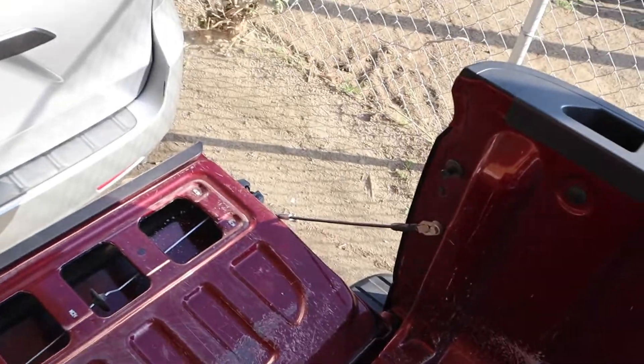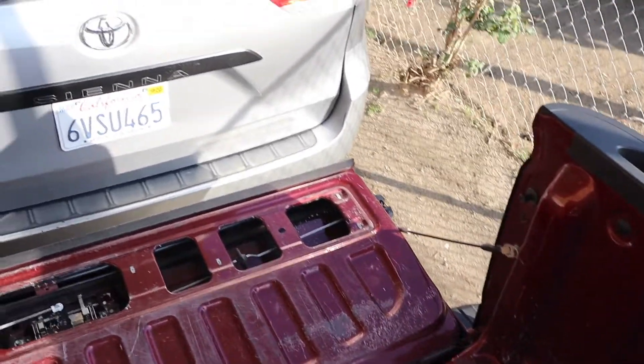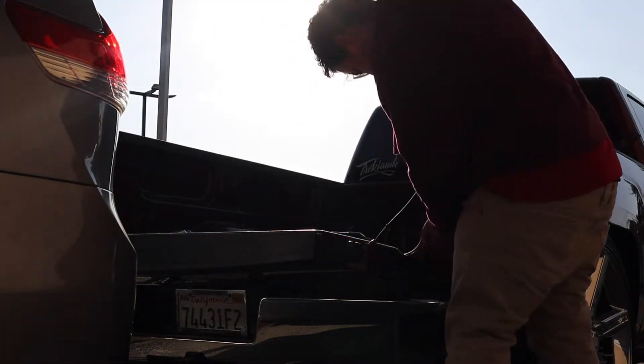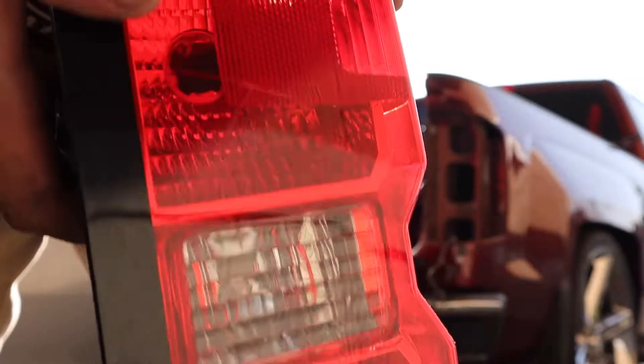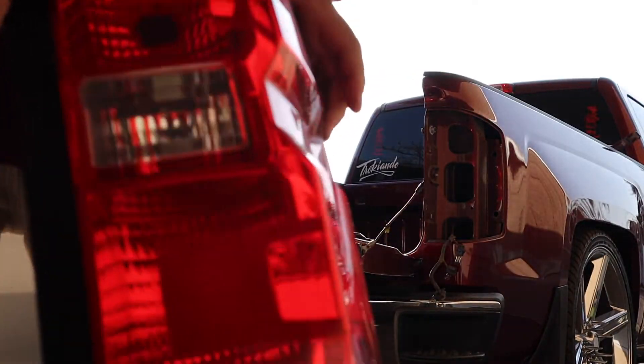And now I can get into the taillights. So now time to try and change those real quick. Alright, so here's the light — this is how they come out. I'm going to just put them to the side real quick.